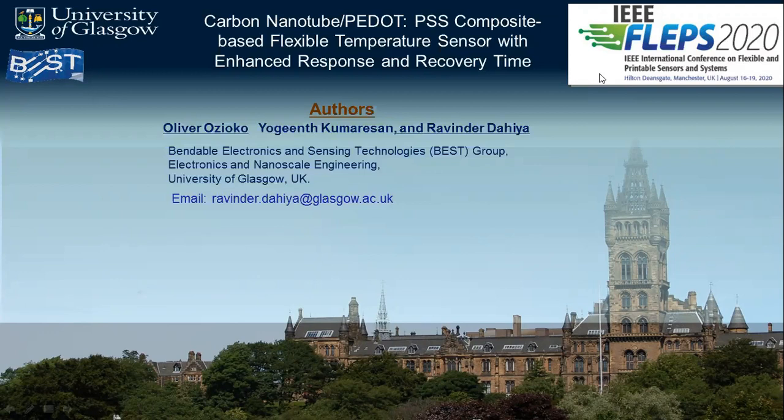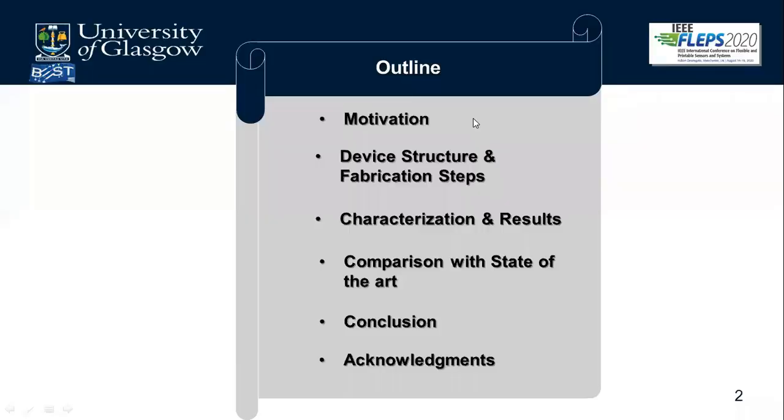The outline of the presentation covers: first, the motivation of this work; then the device structure and fabrication steps; characterization and results; comparison of our work with the state of the art; conclusion; and acknowledgements.